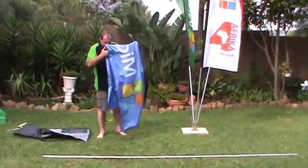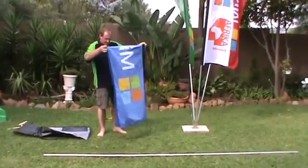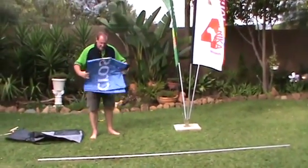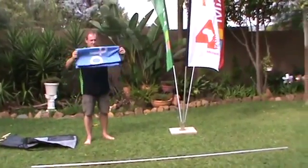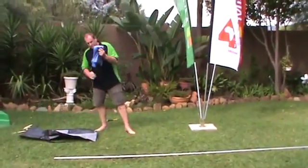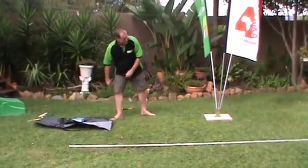One thing you always got to do is please fold the prints properly, otherwise they tend to make creases and next time you want to use them they don't look nice. We fold our prints nicely.